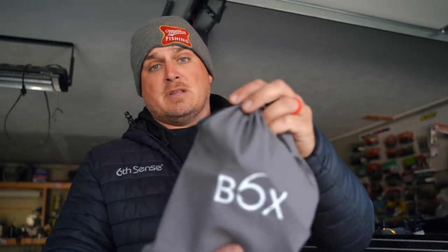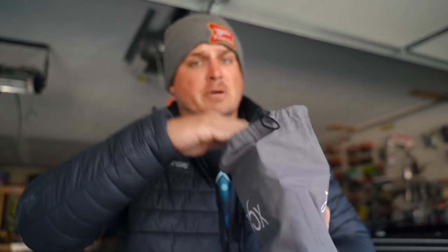We're gonna do one right now for the pre-spawn period. If you guys are in Texas, Florida, the deep south, you're in this period right now — maybe even a little past it. But for the rest of the country, you're probably wanting to stock up. We all got the winter doldrums and want some badass tackle. So I put together my favorite baits for the pre-spawn phase, which you guys will be in very very soon.